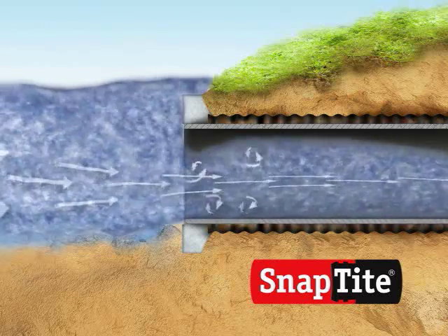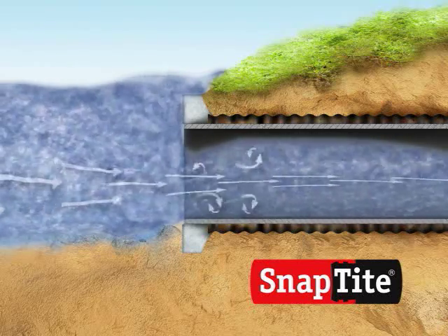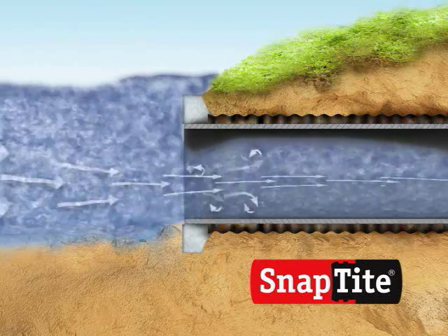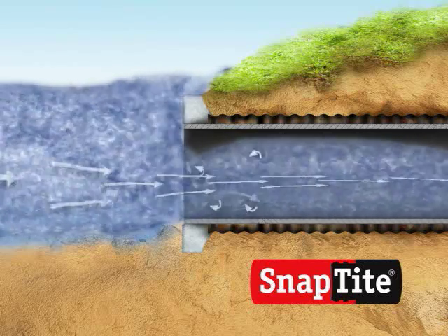However, during heavy storms or full-flow events, water continues to rise above the top of the culvert. When the pipe is full of fast-flowing water, turbulence creates small eddies or counter-currents just inside the culvert entrance.